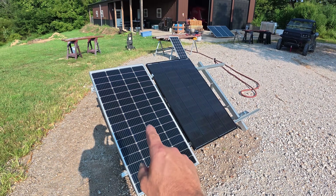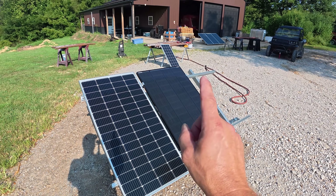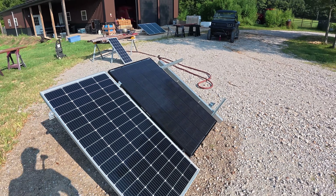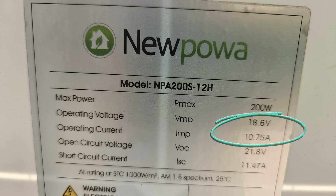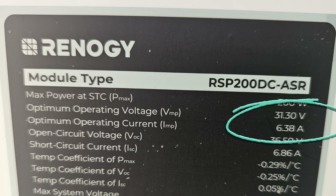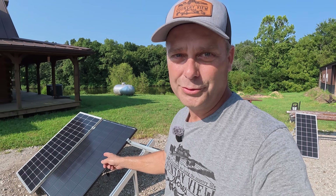This solar panel on the left is a New Power 200 watt solar panel. The one on the right is a Renogy Shadowflux 200 watt solar panel. The New Power panel has an operating voltage of 18.6 volts and 10.75 operating amps. If you take that operating voltage and amperage and multiply them together, you get 200 watts. The Renogy panel is higher voltage, lower amperage — 31.3 volts and 6.38 amps — which also multiplies out to 200 watts.